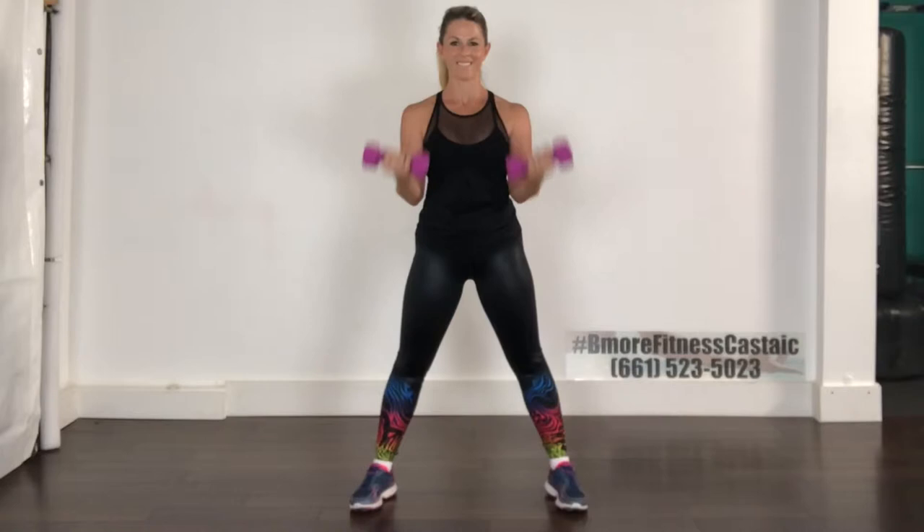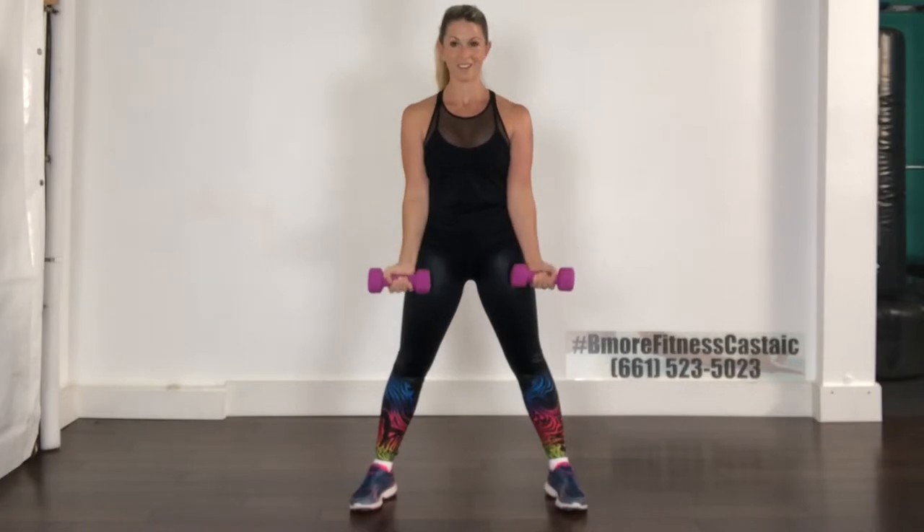Control that movement, don't allow your weight to sway back. Two more, and then we're going to change the tempo — up for one, down for three. Up, and down, down, down. Excellent, keep going. Then we're going to change: reverse it, up for three, down for one. Great job — up, up, up, and down.